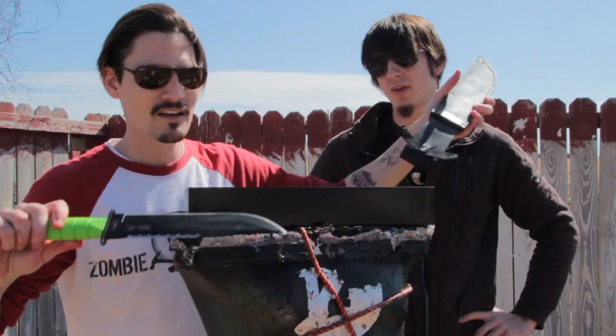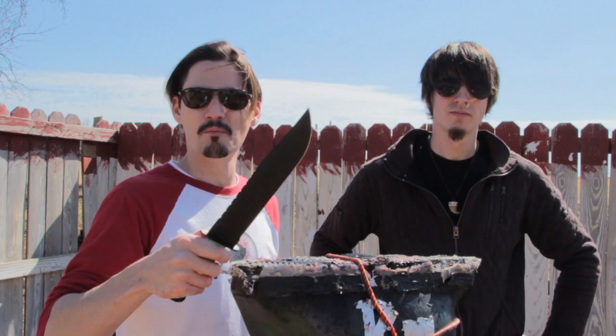Before we see what it can do to one of our Ivan heads, we're going to see what it can do to some bottles and some wood.